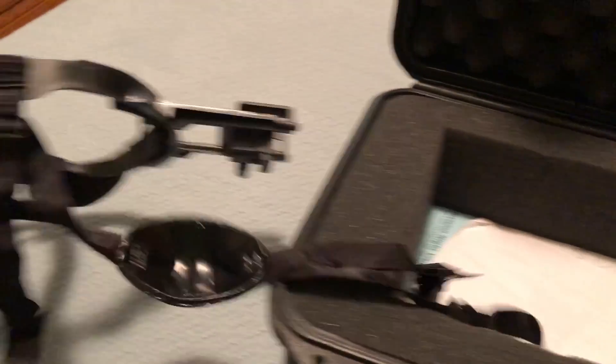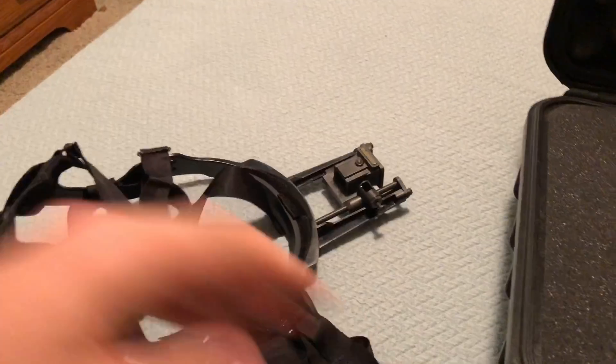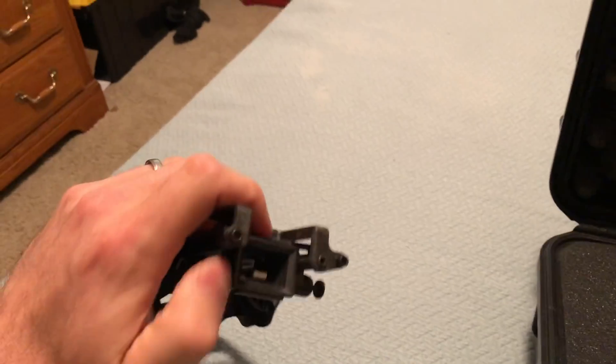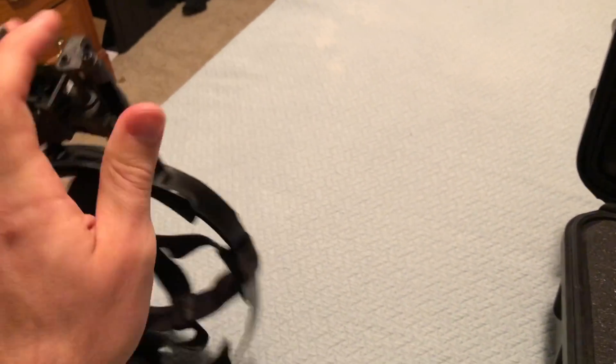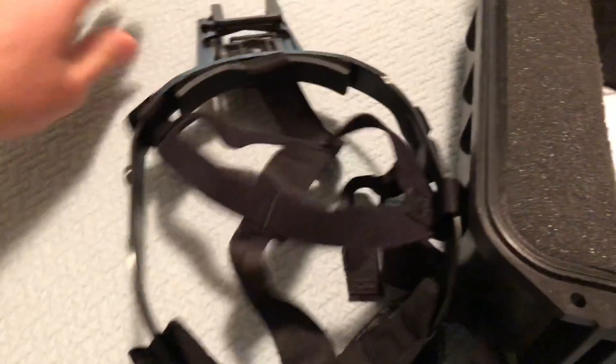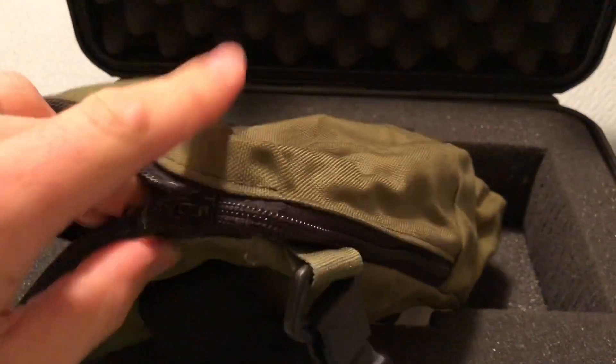This is a skull crusher mount, so if you want to run like a ball cap and not wear a military helmet, this is the way to do it. You've got a chin strap, a head halo harness that your head sits in, and then you mount your night vision right here into this little beauty. This slides back and forth so you can get it adjusted to the appropriate location for your eye.